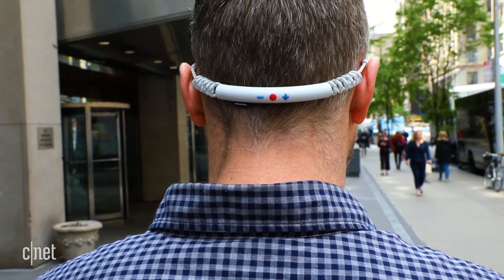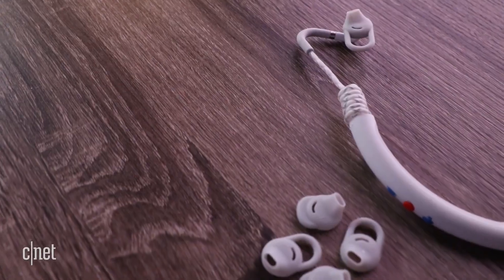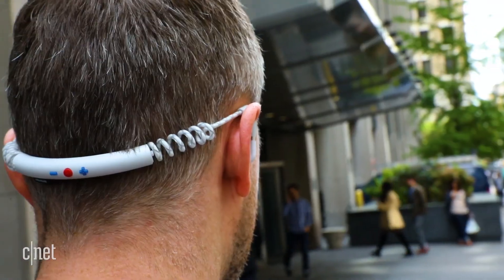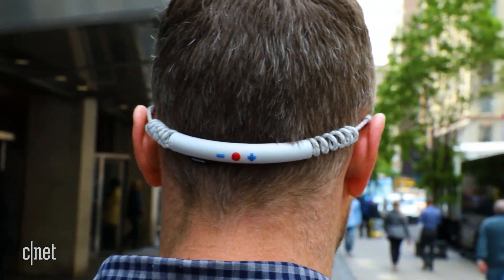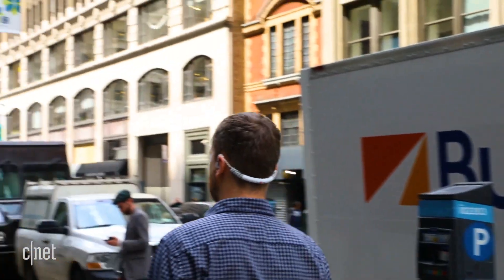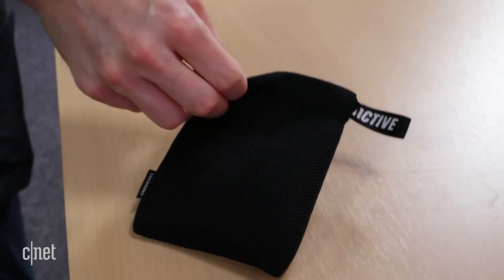The headphone, which comes in multiple color options, includes a few different size sports fins to lock the bud in place, and one should fit your ear. Overall, I was impressed with the design, and while it's not for everyone, I found the headphones work really well for running and were comfortable to wear. They're sweat-resistant and come with a nice carrying pouch.